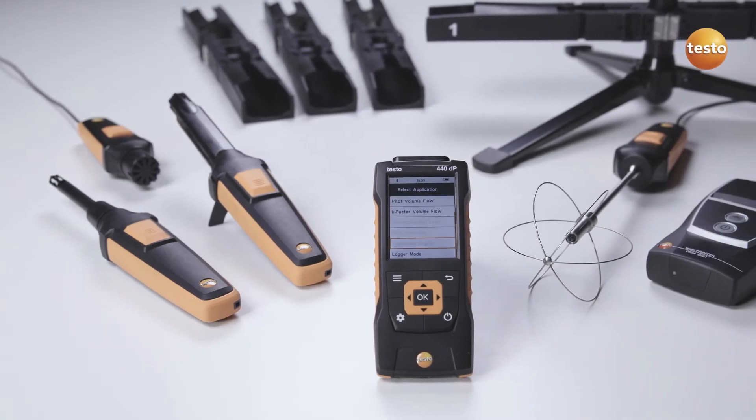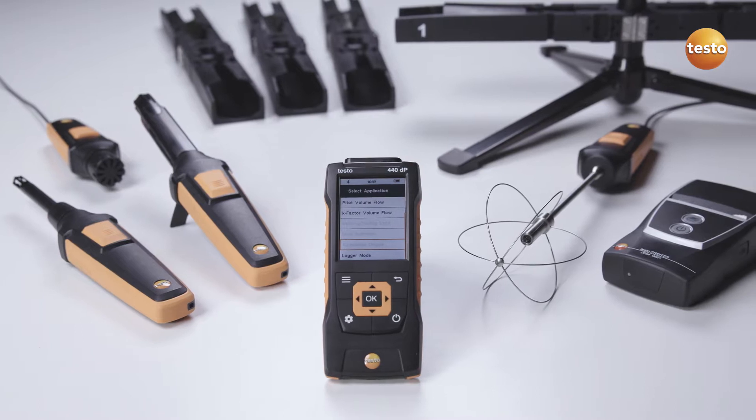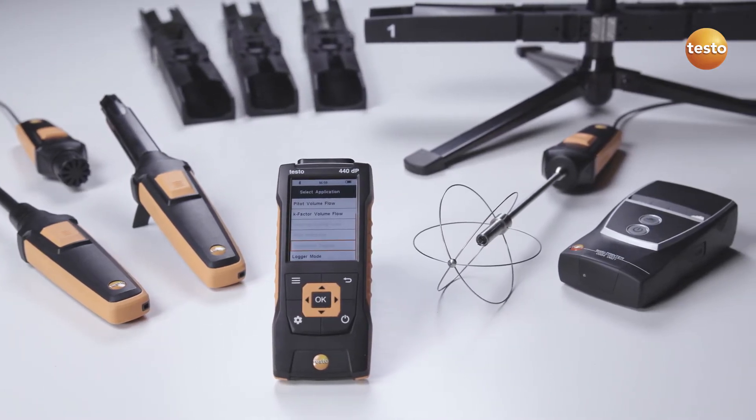With its broad range of high-quality probes and accessories, the air velocity and iAQ measuring instrument Testo 440 is ideal for measuring indoor air quality.